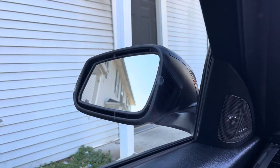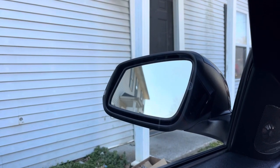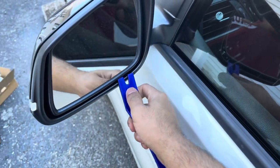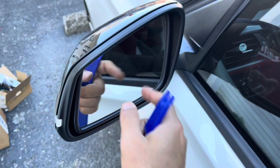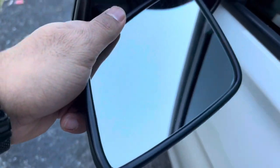First things first — get your mirror all the way up. As you can see, this one's already all the way up. Use a trim removal tool to pry the mirror from the clips, and do it carefully because we do not want to break this. As you can see, we got the mirror removed — luckily we didn't break it.